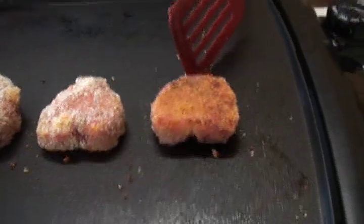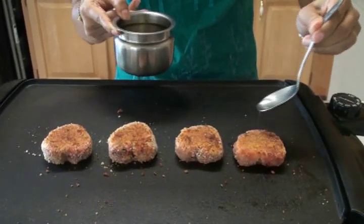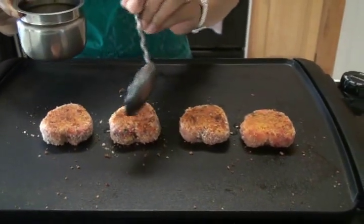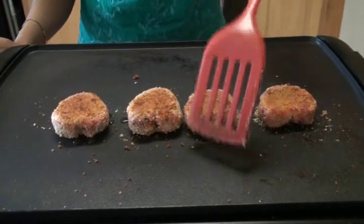One side is almost brown, so I'm going to turn it over. Look at the texture — it's very good. Add a little bit more oil to make the other side brown. Move it a little bit over the oil. Now it's time to bring it onto the presentation platter.